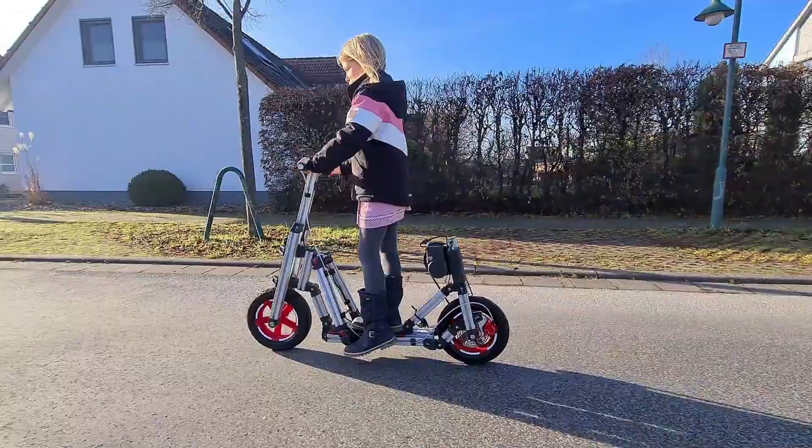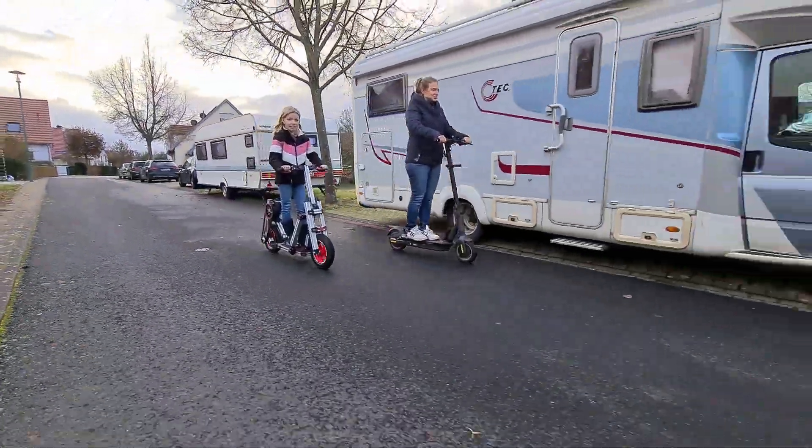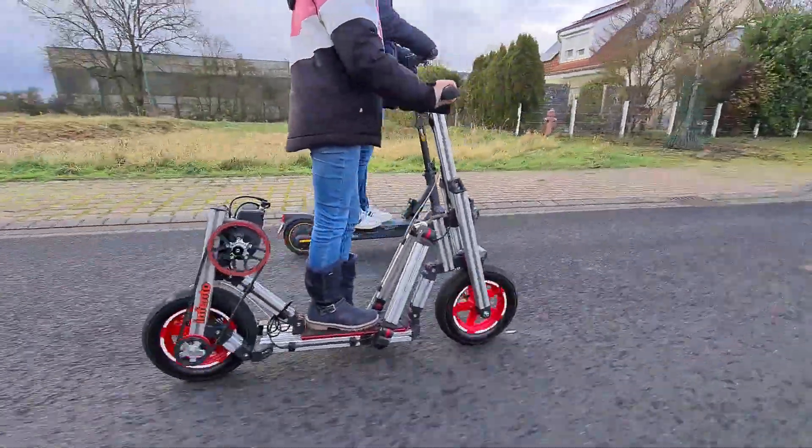Woohoo, an e-scooter! Just another one out of more than 750,000 e-scooters in Germany. But this one is a special one — it is built for kids. Awesome!